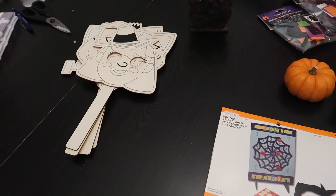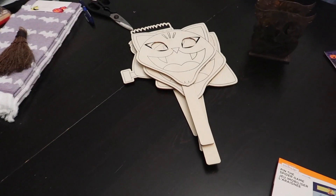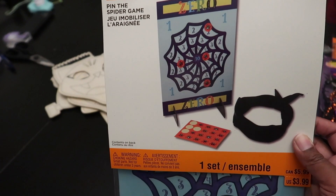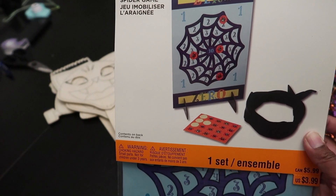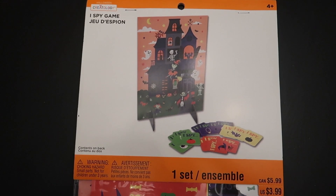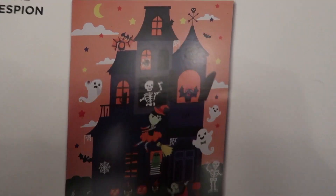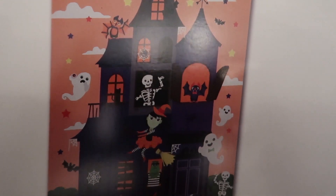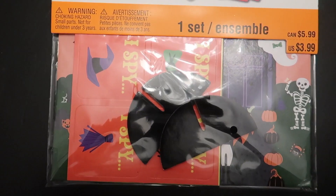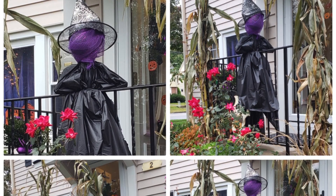One of the first activities we'll probably do is paint face masks. The next activity is a pin-the-spider game. The next game is an eye spy game — there's basically a scary house but as you can see nothing is really too scary, it's all kind of cute — and they have these cards to go along with it. Thanks for checking out this video, have a happy and safe Halloween!